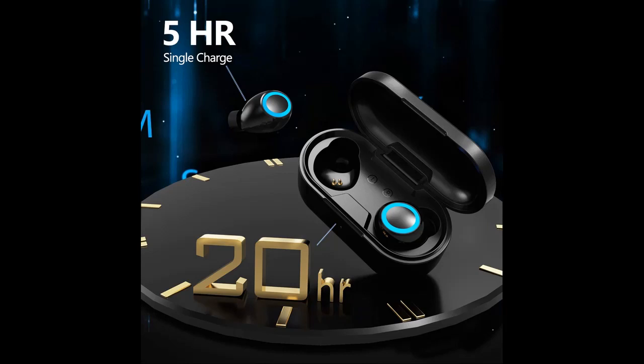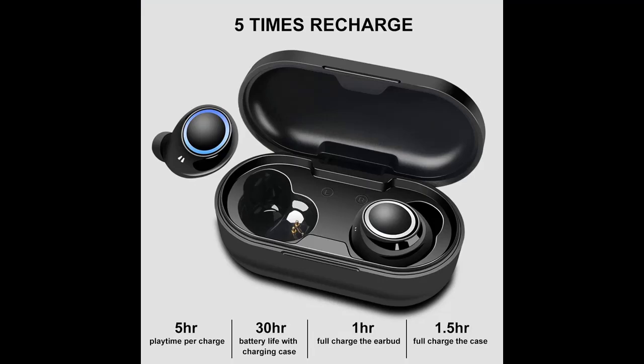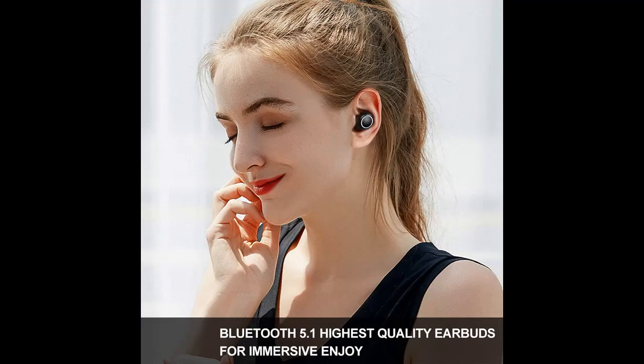Highlight features overview: adopts the most advanced Bluetooth 5.1 technology, supporting HSP, HFP, A2DP, and AVRCP profiles. Provides in-call stereo sound, and also offers fast and stable transmission — perfect for game playing.